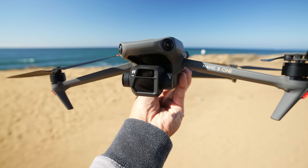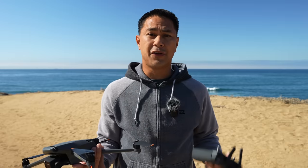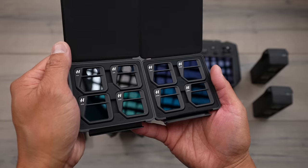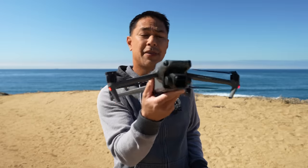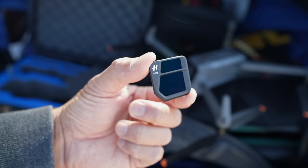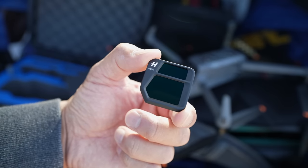Here I am with the DJI Mavic 3. This is the Cine version, and if you got the Cine version, you got an extra set — or darker set — of ND filters ranging all the way from an ND4 to a 512. Today I'm going to be throwing on the ND512 in hopes of achieving some daytime long exposure photos.